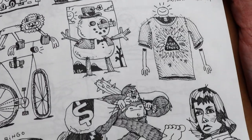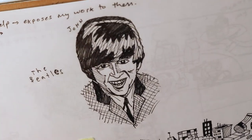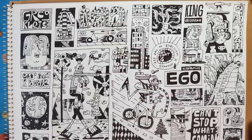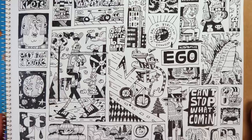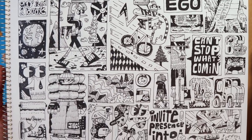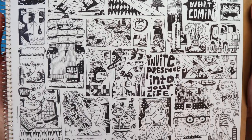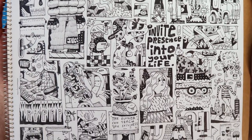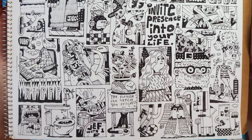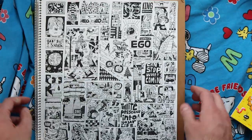And then this is another fill-the-page piece. Getting to the end of the book — this was right before COVID hit. I drew this crazy page. I was listening to a lot of Eckhart Tolle talk about the ego. So yeah, that's pretty much my sketchbook.